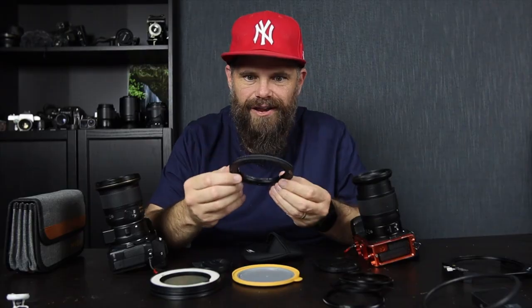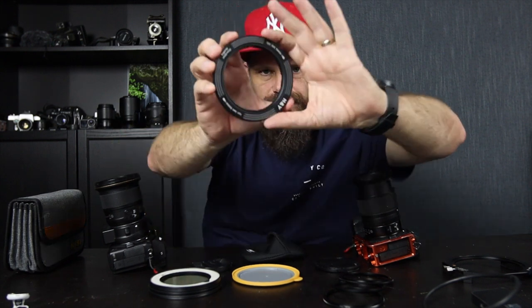This is the Revo Ring. Let me show you what it does because you're just going to be blown away. Here we go.